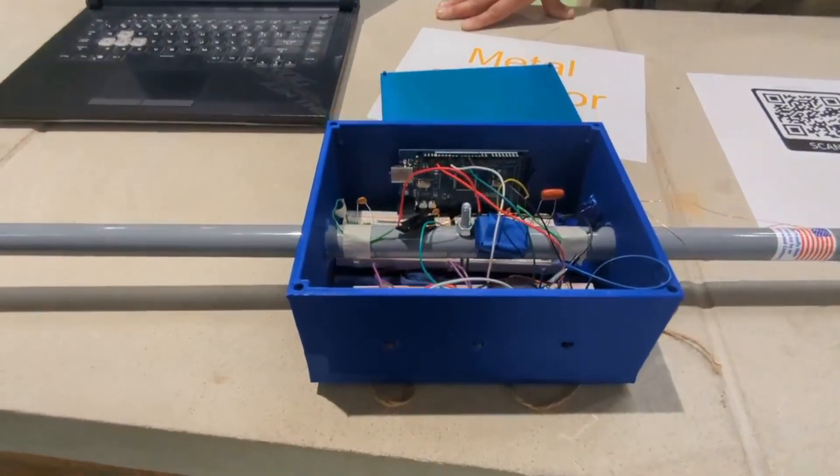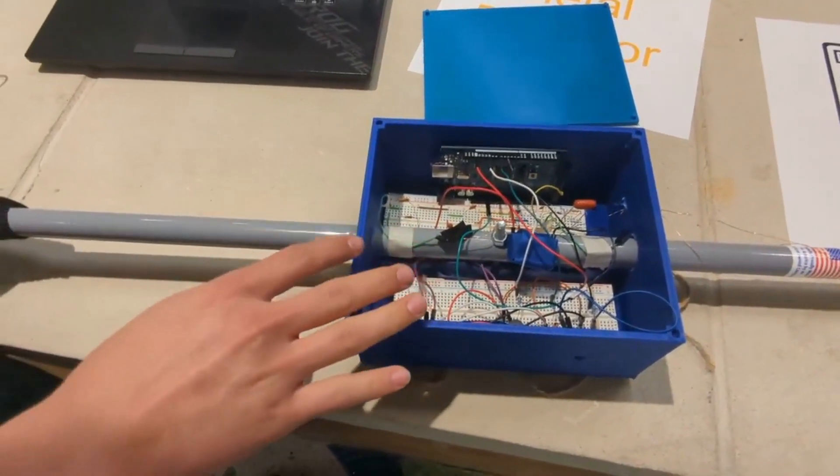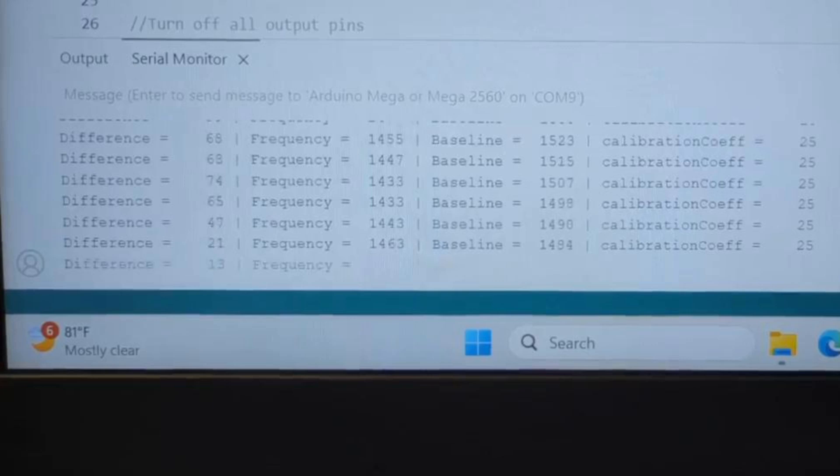Now I'll walk you through how our program is reading our input. We talked about our oscillating circuit, which creates a frequency that our program can read. The program detects a frequency and sets a baseline for this frequency. The difference between the frequency and the baseline is then stored in a difference variable, which tells our Arduino whether to turn on our blue, green, or red lights for higher changes in frequency.